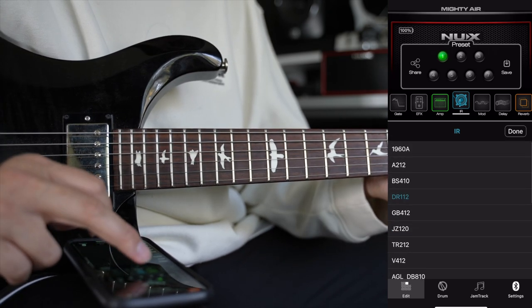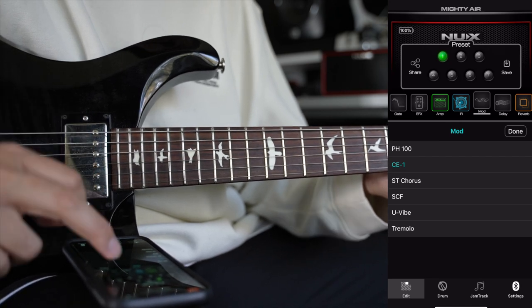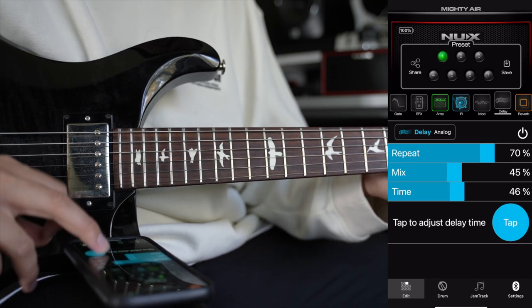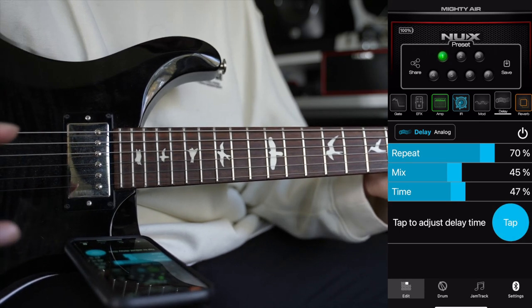On the next tab, we have pretty standard modulation effects like a Phaser, a Chorus, and a Tremolo. And then on the Delay tab, we have four different types of delays. We even get a tap tempo, and we get to decide how loud you want your mix to be and how many repeats.